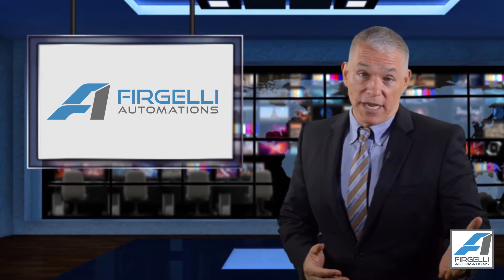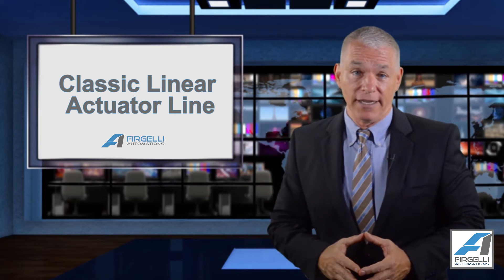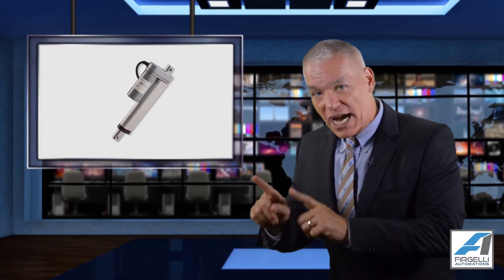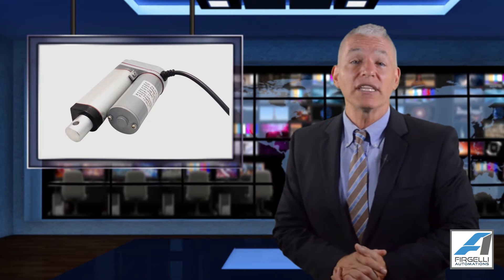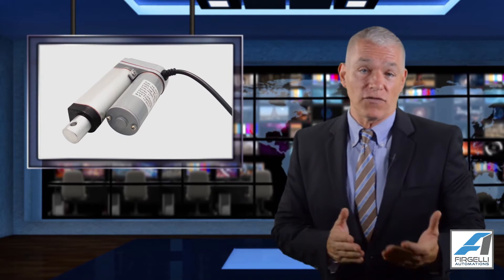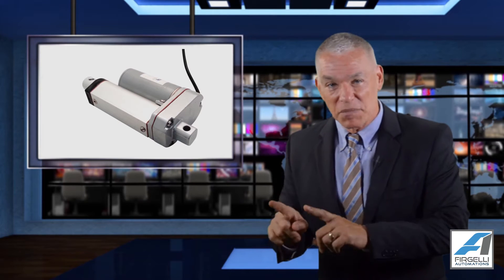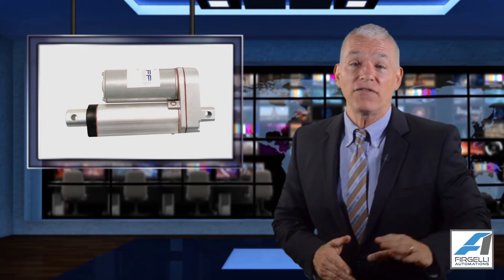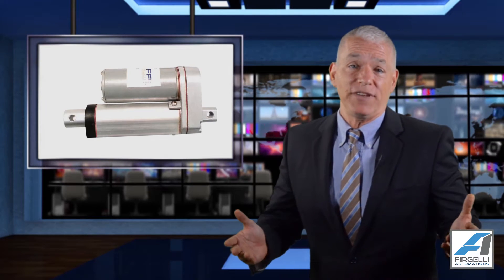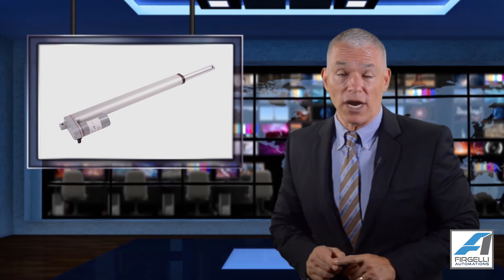Welcome to Frigelio Automations. I'd like to introduce you to our classic linear actuator line. These are probably the most common type of actuators we carry because they have a proven quality and are so versatile, and because we carry them in so many different strokes, speeds, and forces. Our classic style actuator has been copied many times by other manufacturers, but only Frigelio has been the manufacturer of these for 15 years and has therefore perfected these models' quality and build process.